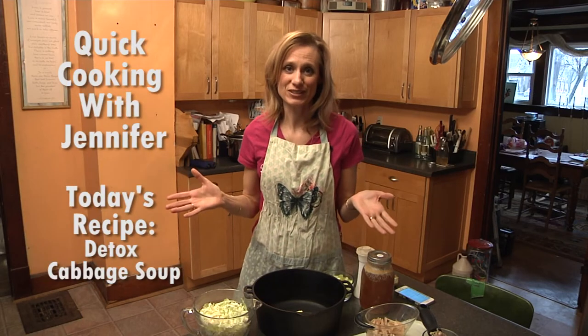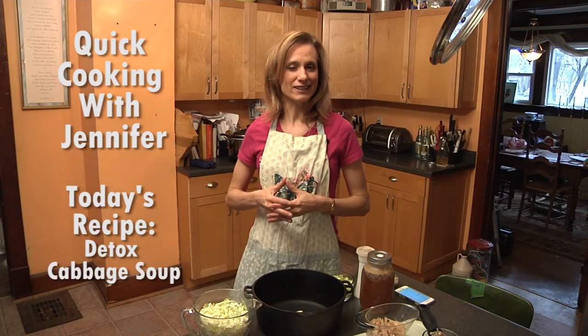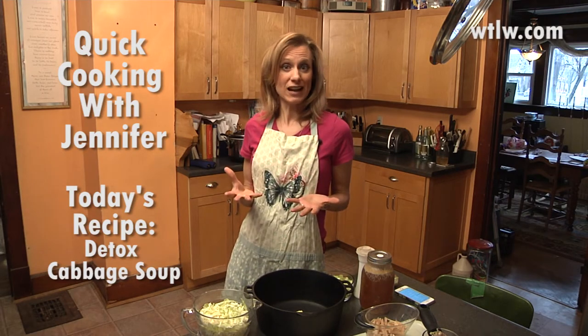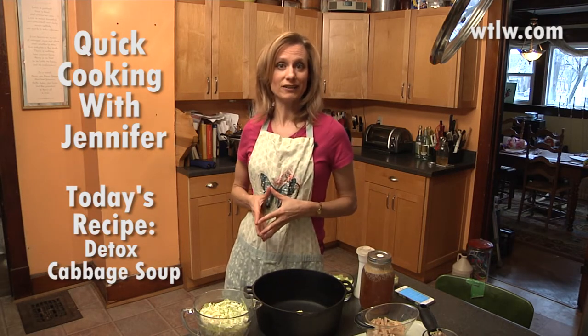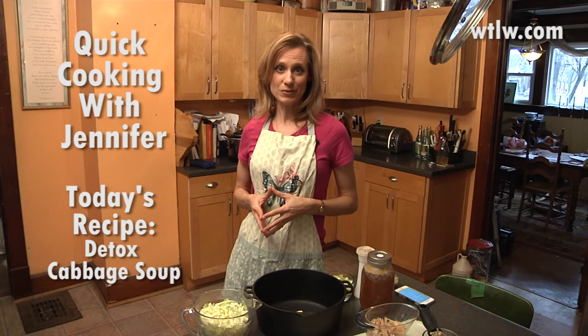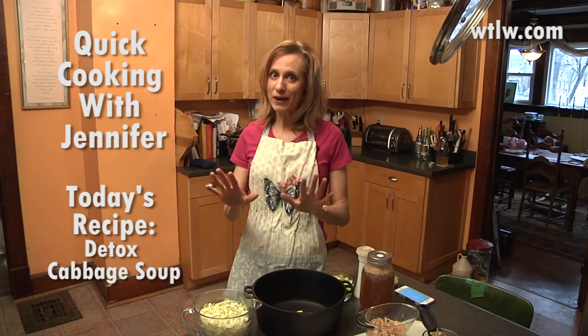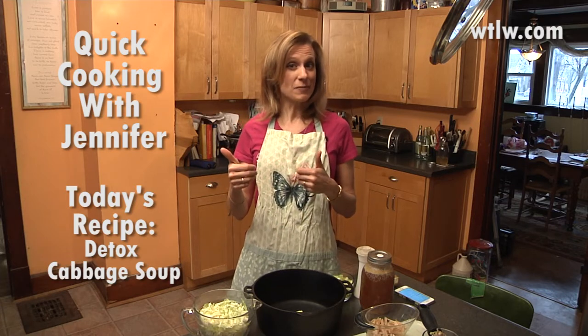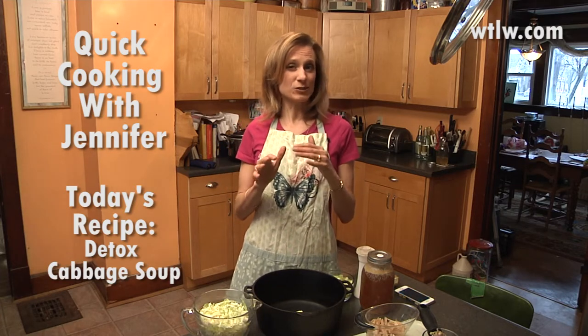Hi there, welcome to my personal kitchen. I'm going to share an experiment recipe today with you that I'm trying for the very first time, and maybe you'd like to try it as well. It's called Detox Cabbage Soup. Now hold on, don't run away yet. I realize I just used the word detox and I used the word cabbage — two things that might make you not be very interested in this recipe.